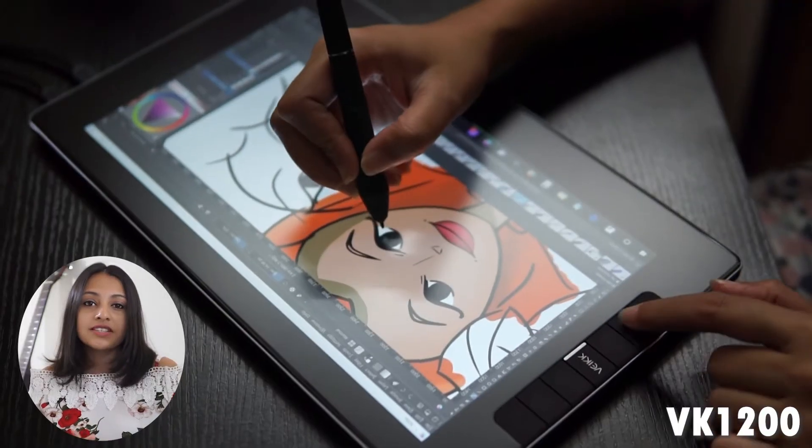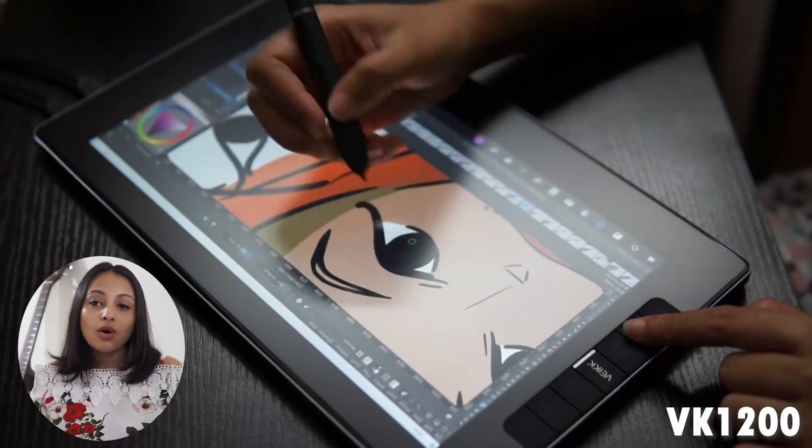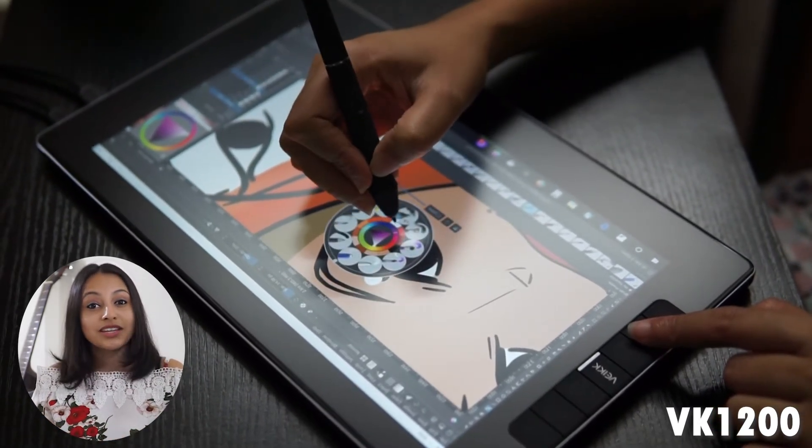The VK1200 fixes this problem. With the display tablet, you can directly draw on the screen, which is much easier to get used to.